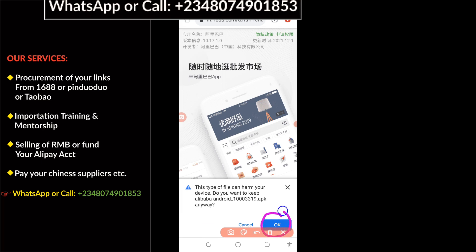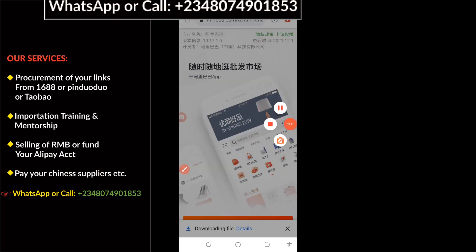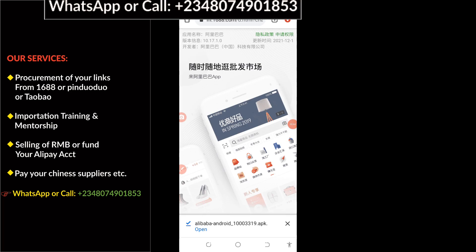The next thing you have to do is click on OK. Within a few minutes, your 1688 app is going to download. You can see it right here — it is being downloaded. The app has now been successfully downloaded.